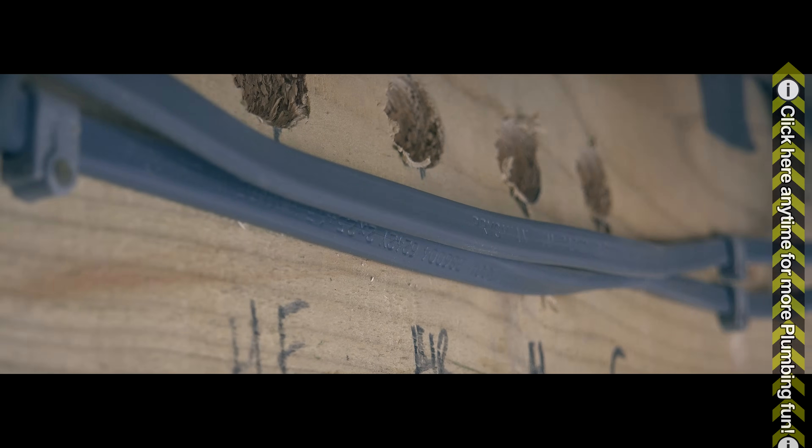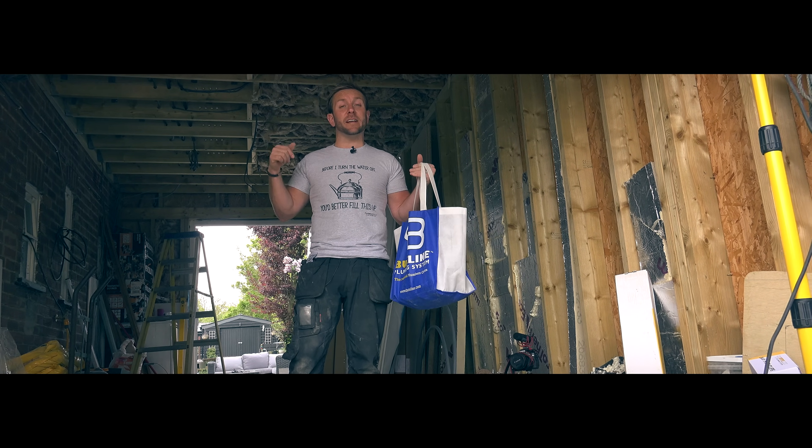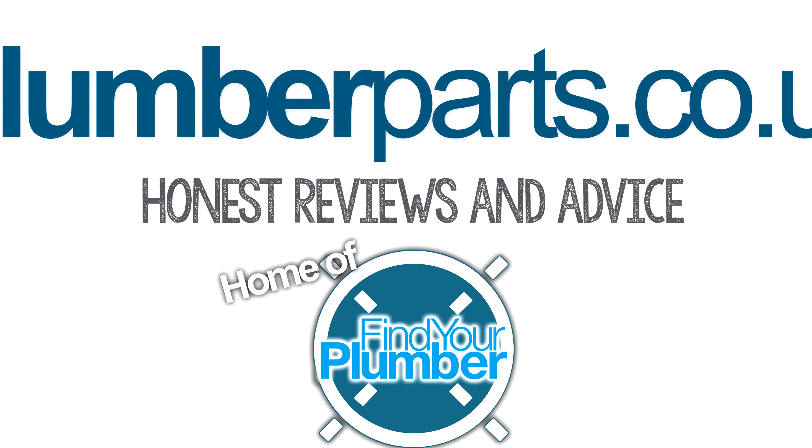If you like the video guys, please do thumbs it up. Please do subscribe, and at the end of the video we'll leave some links to the previous video and also somewhere to buy these t-shirts. plumberparts.co.uk, home of Find Your Plumber.